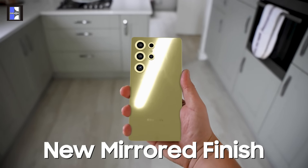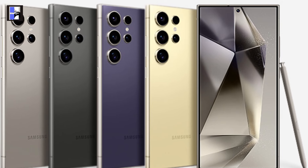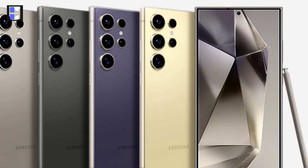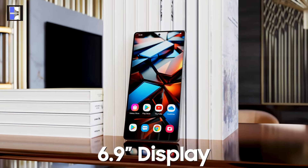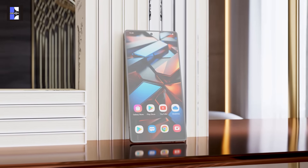The Galaxy S25 Ultra adopts a more rounded design, moving away from the S24 Ultra's sharper corners for a subtler appearance. Display sizes have also shifted, with the Ultra increasing to 6.9 inches from 6.8 inches.